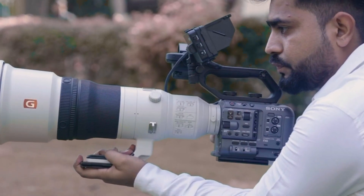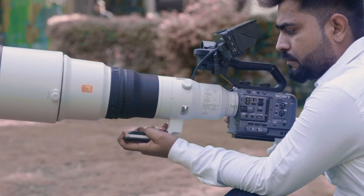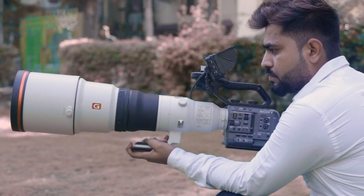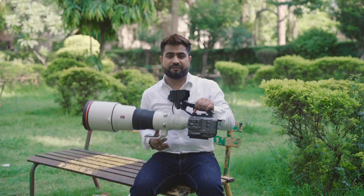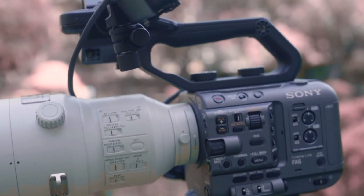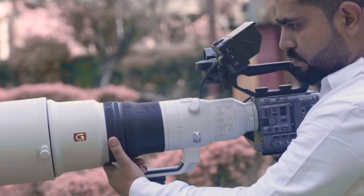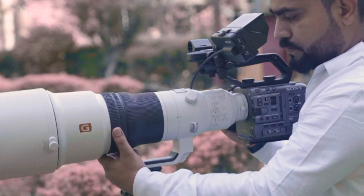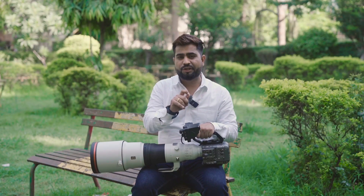Hello guys, hope you all are doing well. I am your host Puneet, and today's video is very interesting because today I have a setup that I think every person in wildlife and sports filmmaking dreams of. So today I have a Sony FX6 here, and with it I have a 600mm super telephoto lens, which is one of Sony's best lenses for sports or wildlife filmmaking. Today we will understand the performance of these two combos.